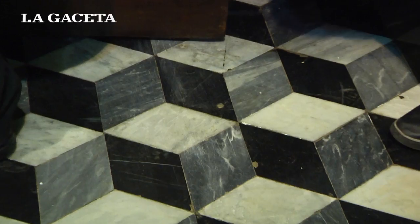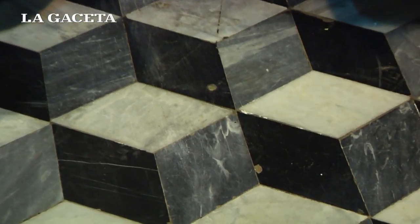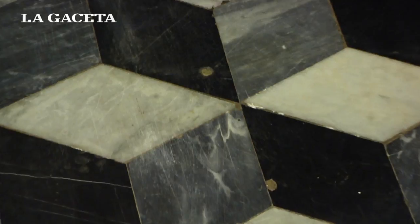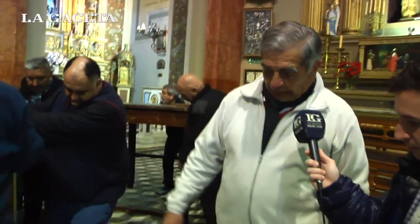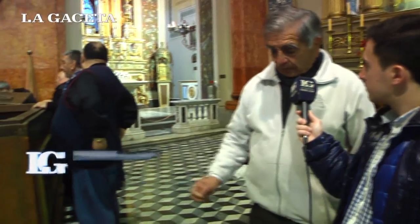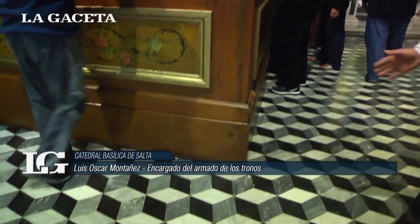Ese tornillo que tenemos aquí en el piso es la guía para armar el trono — nos guía para darle la inclinación correcta al trono. Es el vértice del trono, y de ahí ustedes van a ver cómo quedan los tronos inclinados de la misma forma los dos, con el mismo frente hasta el otro tornillo. Es una referencia que nosotros tenemos para armar los tronos.